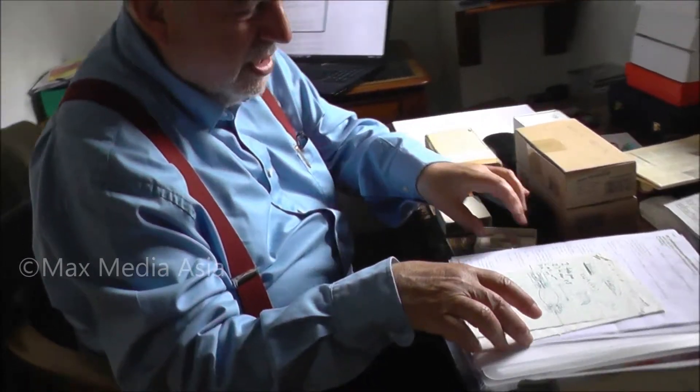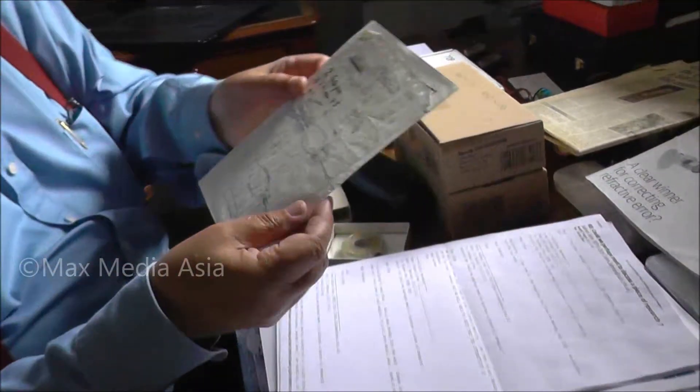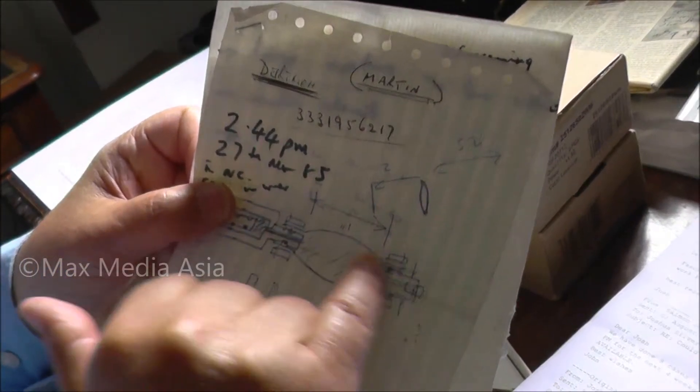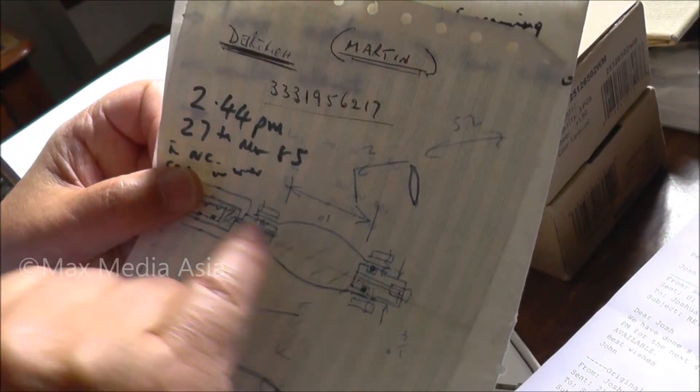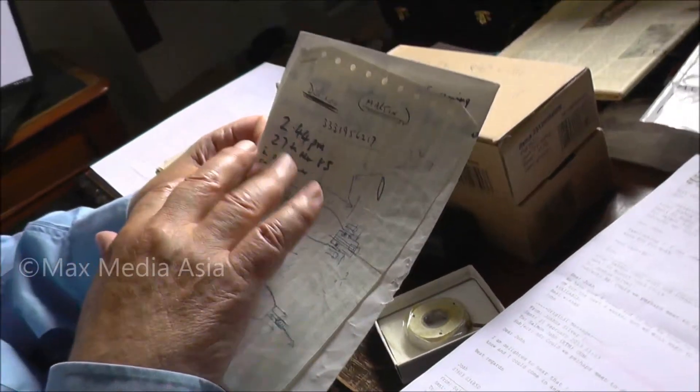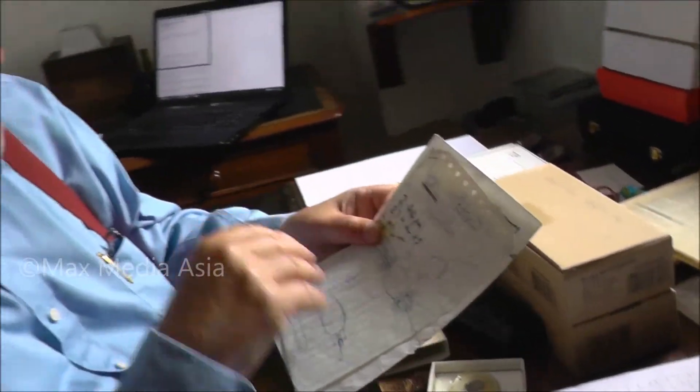What I did was sketch a lens — that's a sketch of my first variable focus lens. I sketched this in the afternoon of the 27th of March, 1985.